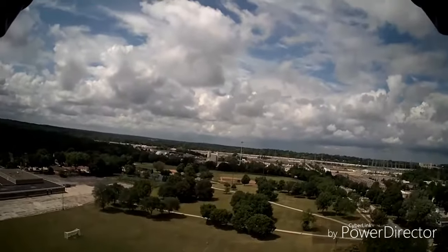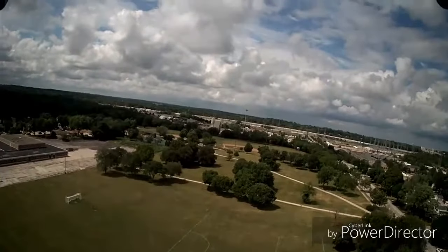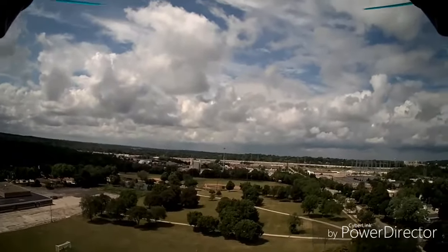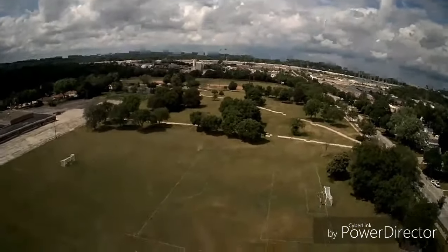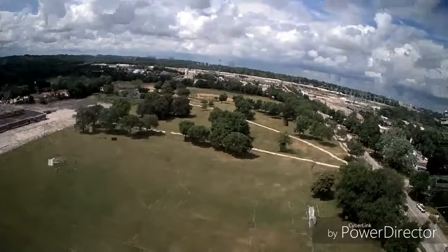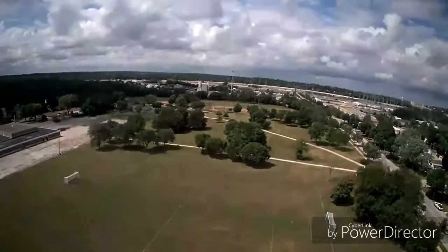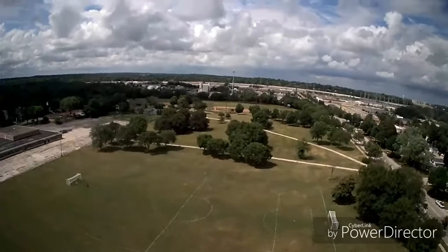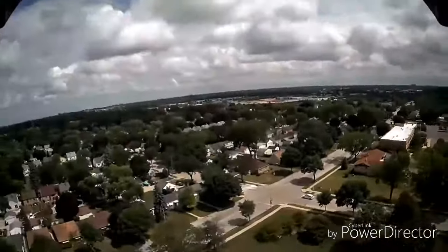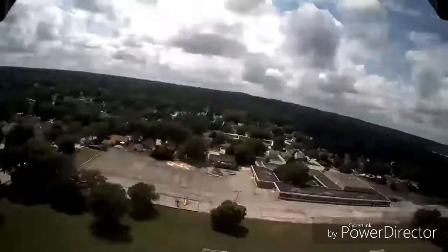You guys are probably noticing some frame drops, some pixelation, and maybe a little bit of what looks like static. I want to let you know that this was recorded directly to the DVR on the camera itself — this is not from the app. I'm convinced it's the SD card causing the issue. This file was taken from an SD card used in the drone that is older, four gigabyte, and a cheap Chinese no-name card.